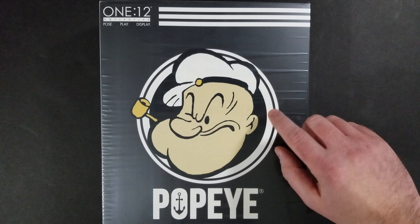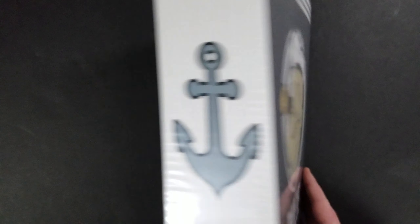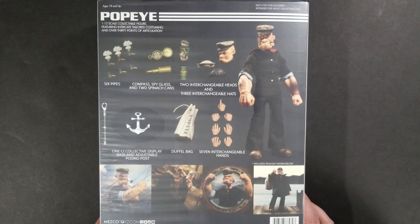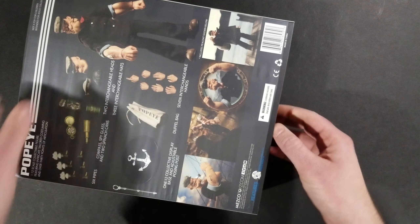On the front of the box you've got the Popeye logo, Popeye himself, and the 112 Collective branding, which is what they call this line. On the side you've got a picture of an anchor — he was a sailor man after all. On the back you have some pictures of Popeye as well as the accessories he comes with, and on the other side you have yet another anchor.